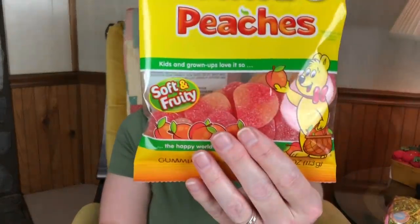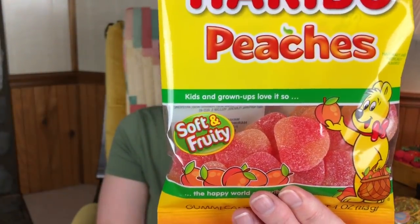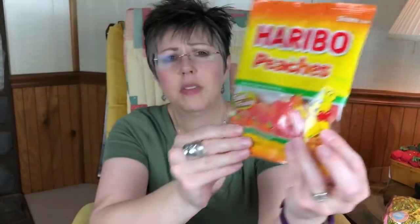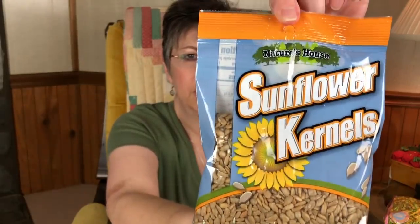I got my mama some of these little peach gummies by Haribo. She likes the peach rings they have sometimes, and these are shaped like little peaches, so I thought she would like that. She also likes sunflower seeds, so I picked her up a bag of those to put in there as well.